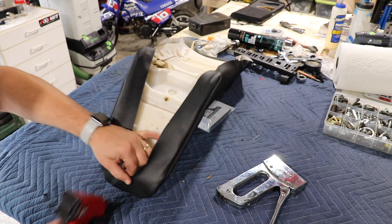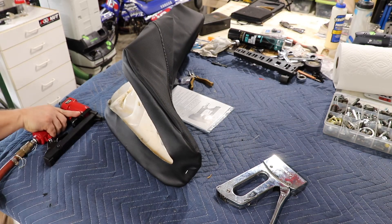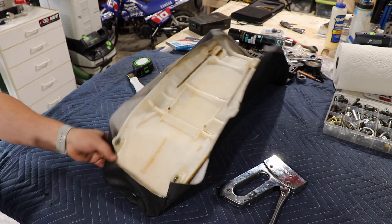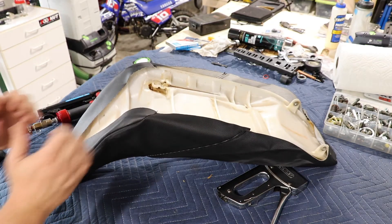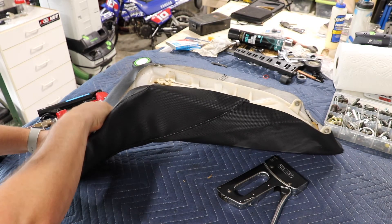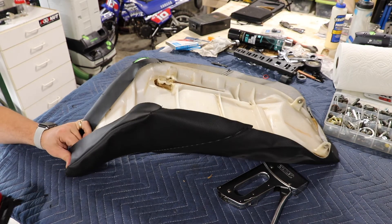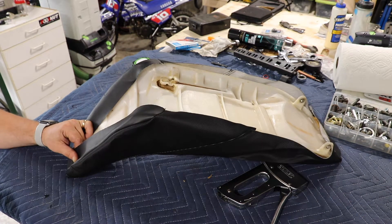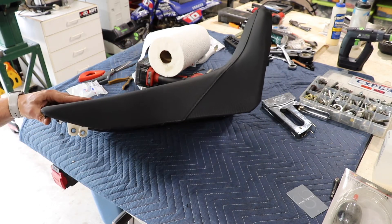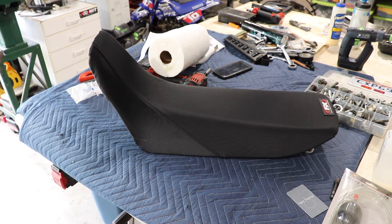We're going to start one staple right here at the top. Pull the back over and put another one. This will be more temporary because we'll come back and probably have to remove that to stretch it out. So we're going to start at the top and just work our way around. Got it all trimmed out. I do have one slight crinkle here — there's not a whole lot I can really do about it, but overall it looks pretty good. It was cheap as far as the price, so we're going to roll with it.